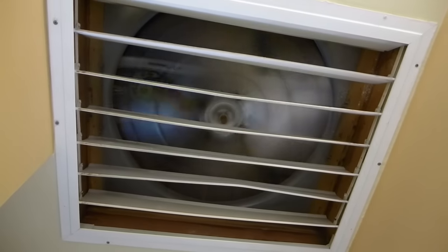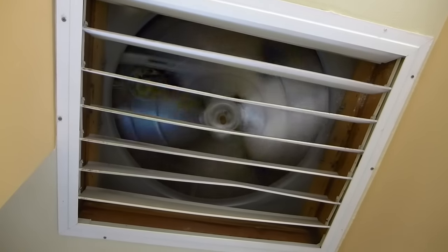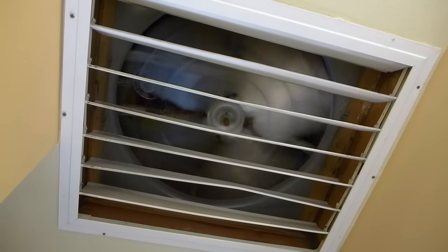I'll turn it down to low. There it is on low. Still creating an amazing breeze throughout the whole house. It works extremely well.